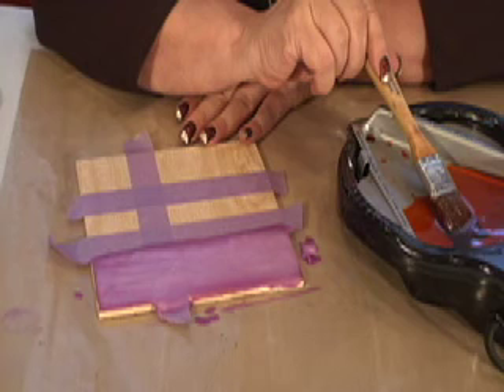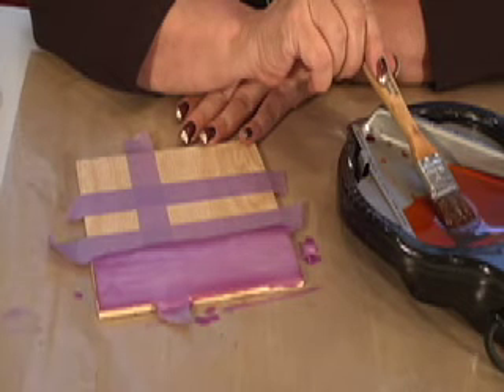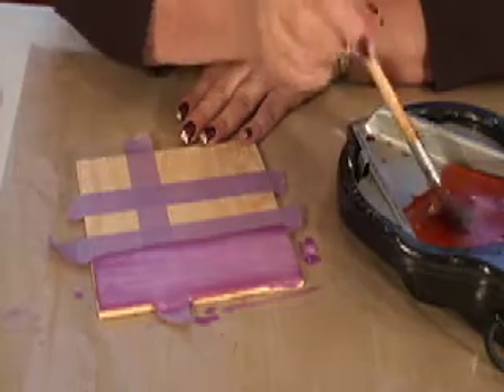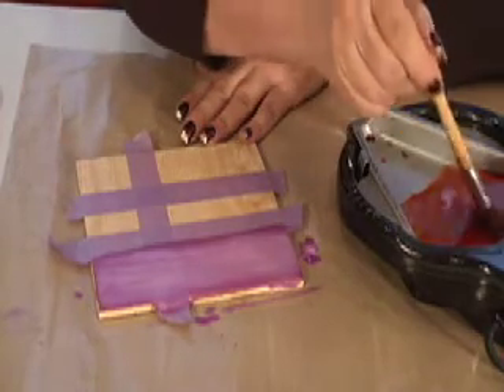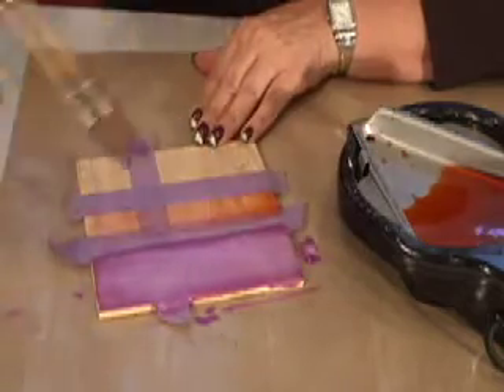We're ready for the second color. I've done about four layers of my purple. If you only have one melting pot and several project pans, turn your pot off, let it cool down, snap in another clean project pan, and melt beeswax with a different color dye. And we'll go to our second color.